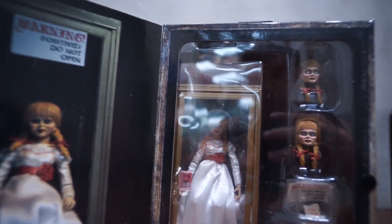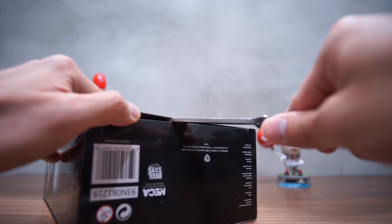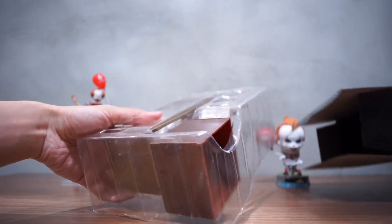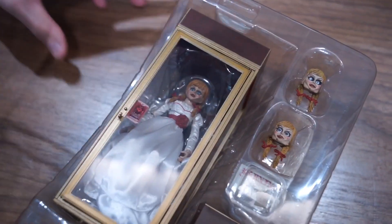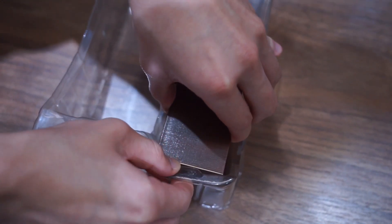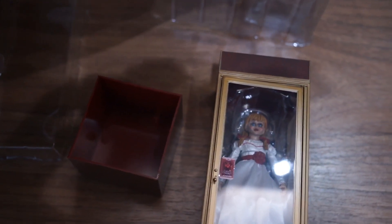As you can see, there are a few accessories included in this packaging, including a cabinet, 3 head sculpts, a label stating 'positively do not open', a chair for Annabelle to sit on, and of course a handwritten note from Annabelle itself.